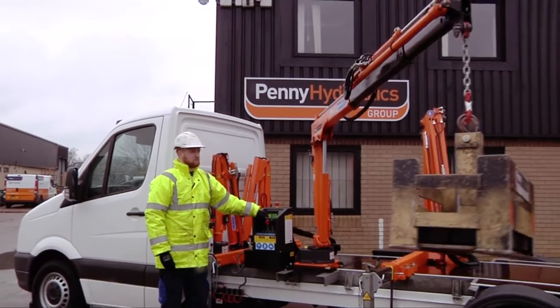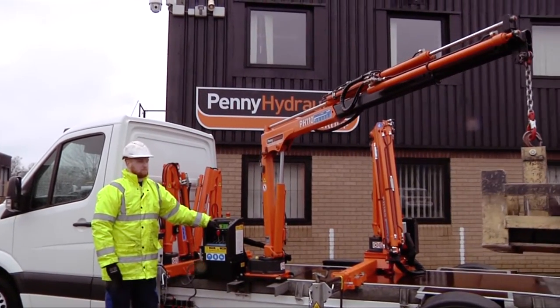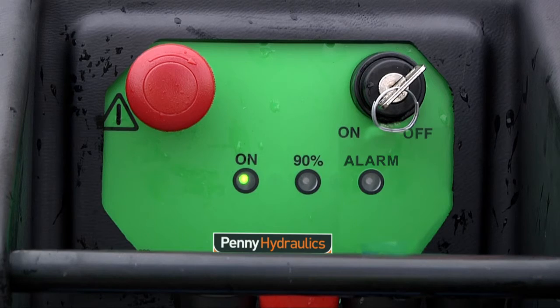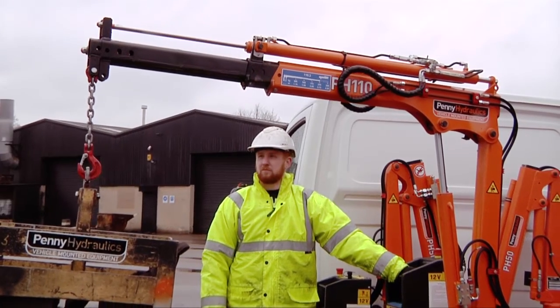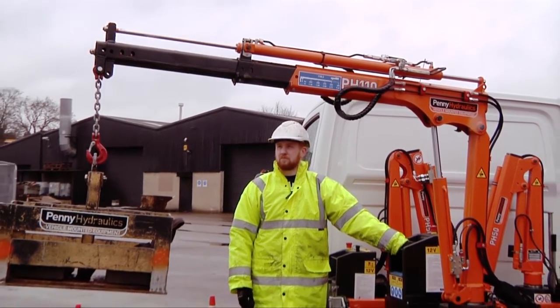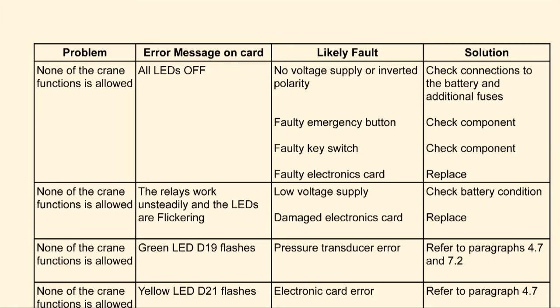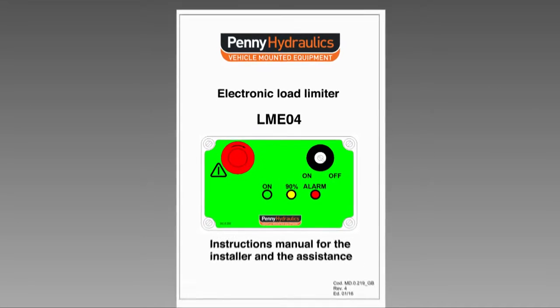In this video, we are going to look at troubleshooting the LME-04 load limiting device fitted to pH cranes. As an aid to fault finding, the pH crane and LME-04 circuitry contain a number of LEDs that can help determine any fault. A troubleshooting chart that explores faults relating to LED operation can be found in the Operating and Maintenance Manual.